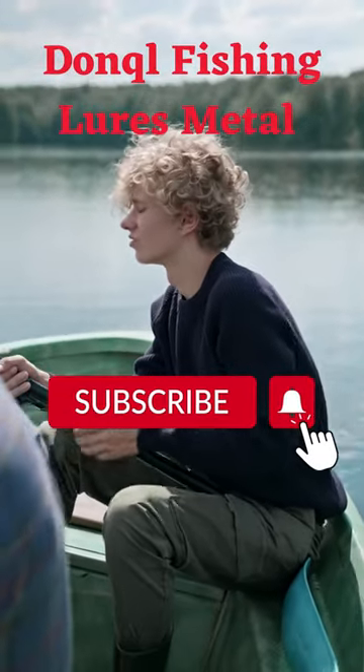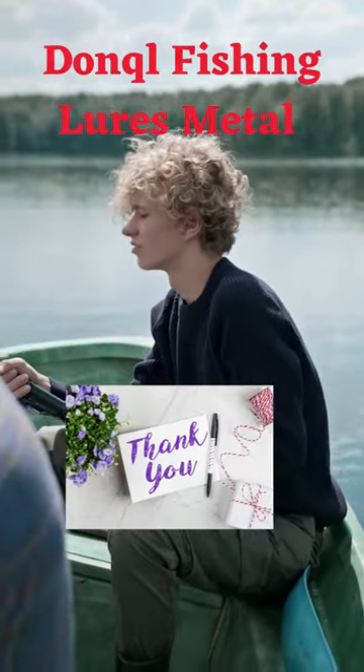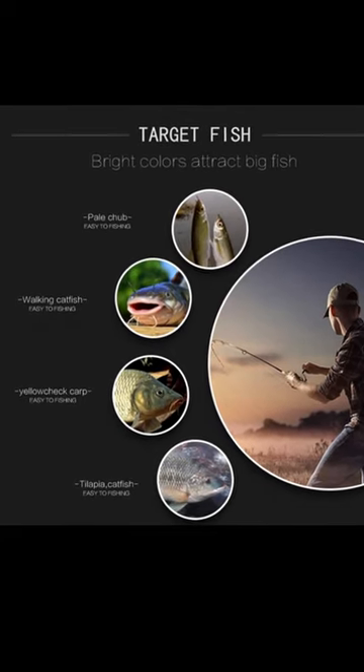The face is coated with glass, creating a shining effect. The pendulating of the bright face can produce a lively swimming action, which can quickly attract the fish.